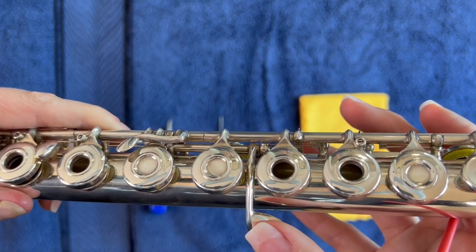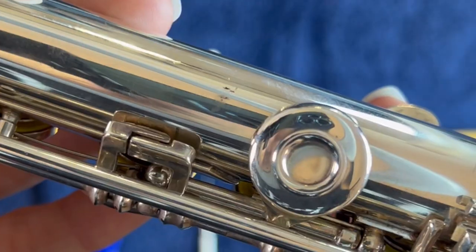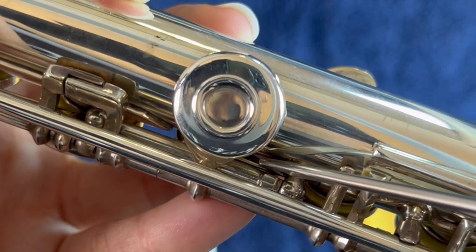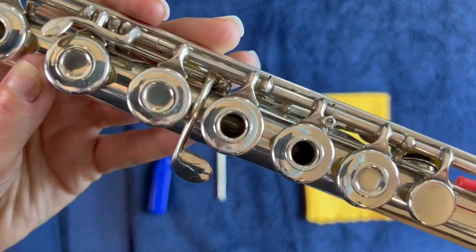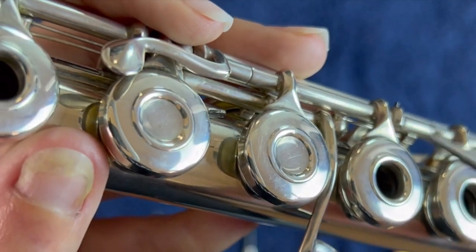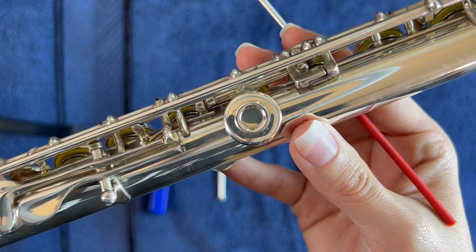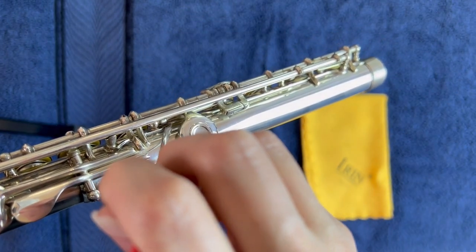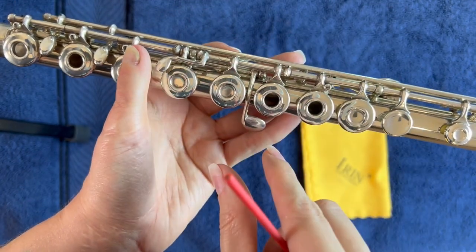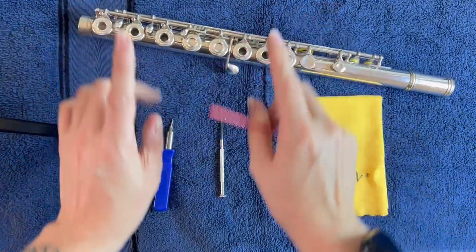Even like your A-flat or G-sharp key here — that spring is way in there. I'm touching right there and it actually usually just sits on the post. It does have a little hook post right there. It's so hard to see from this side because there's so much going on in here. And it's going to be even worse if you have an offset G, because all of this has its own little mechanism and it's hard to get into there.